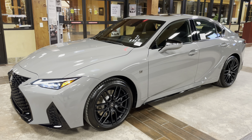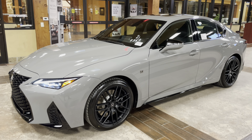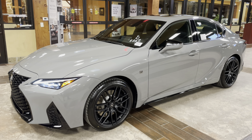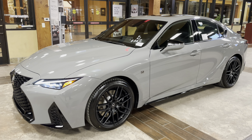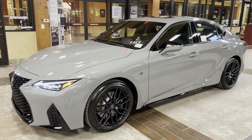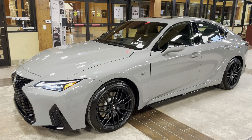The IS500 Launch Edition is limited to 500 units in production. This package features 19-inch matte black BVS wheels, the exclusive incognito exterior with black and gray ultra suede trim, silver ashwood interior trim, and a serialized Launch Edition badge.